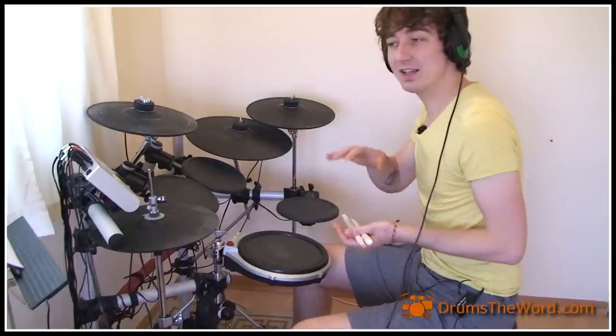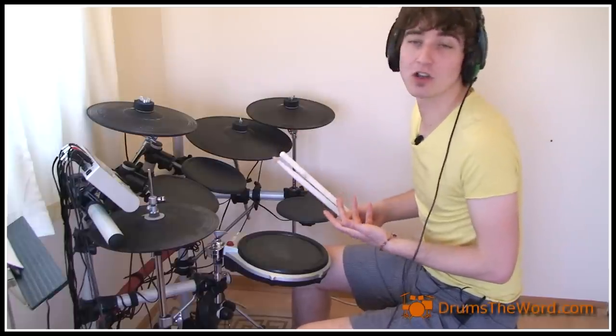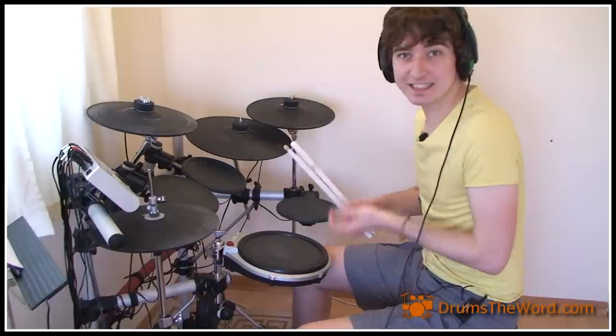The song starts with a two-bar guitar intro — the famous riff, probably one of the greatest rock riffs of all time. The drums don't come in until the end of the second bar. So the guitar starts us off, and we come in on beat four of the second bar.